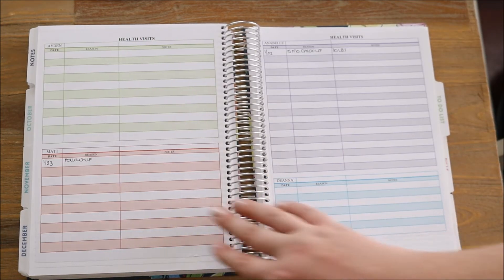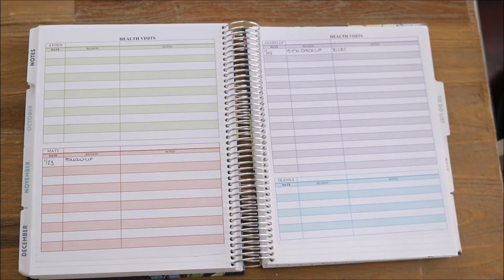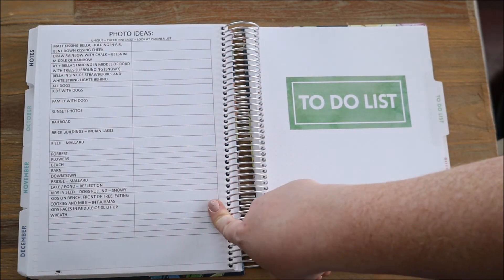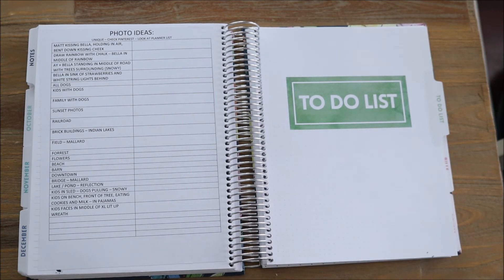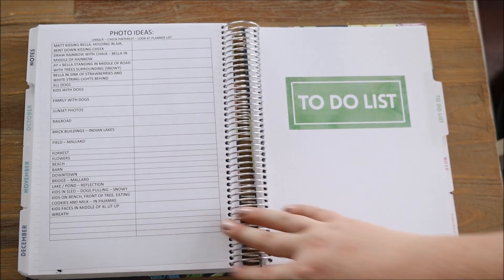Following that page I have four charts in total of our health visits. This is just a really easy way to keep track of our health, how often we're visiting the doctor, and why we're visiting the doctor. And then on that last page I have my photo ideas — so whenever I come across a really cute photography picture on Instagram or Pinterest, I try to recreate that scene in my head and just write down the ideas that I have right here.